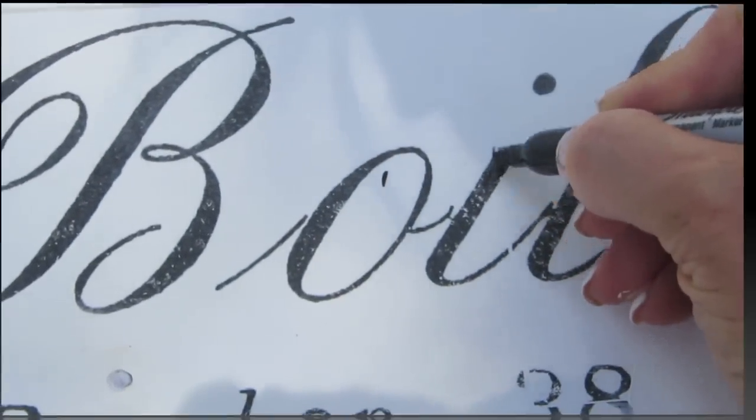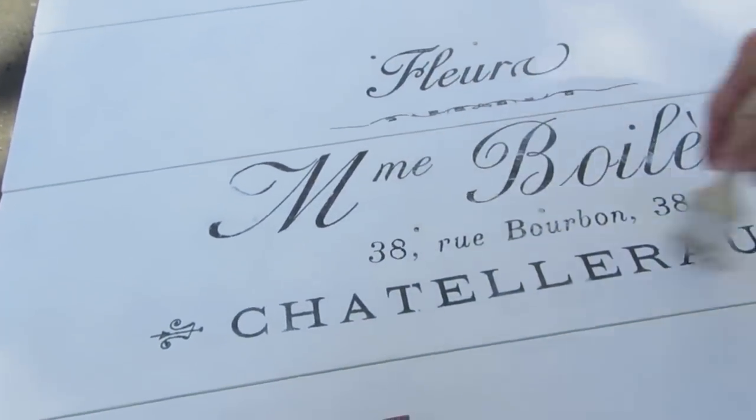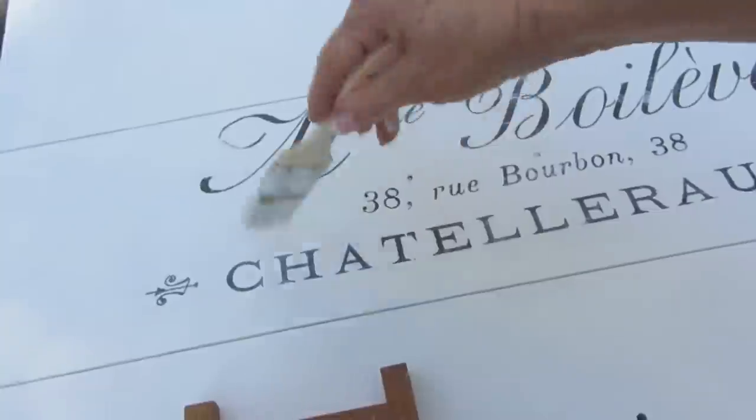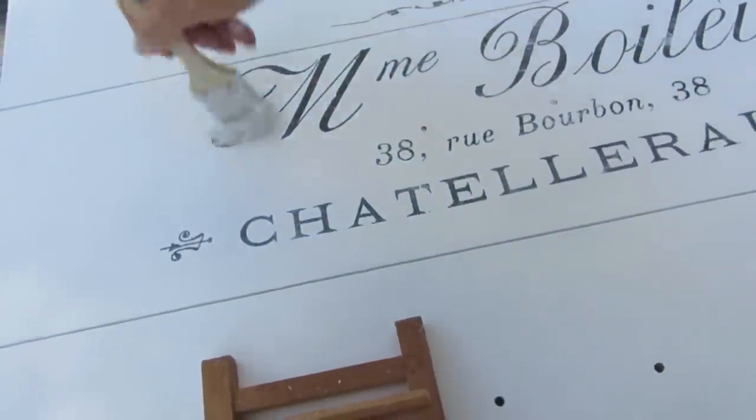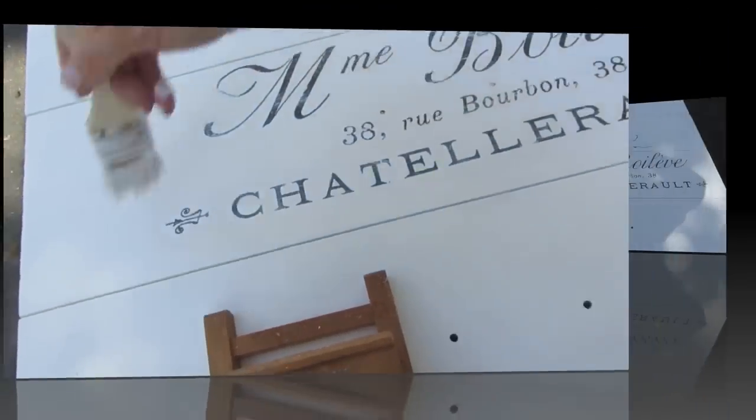When I was all done with this — it dries very quickly — I took my brush and did a dry brush technique where I put a tiny bit of paint on the brush and lightly dragged it over the transfer to age it a little bit more.